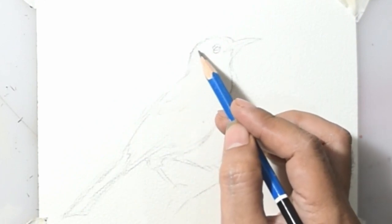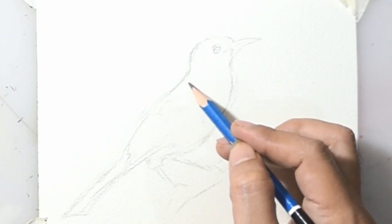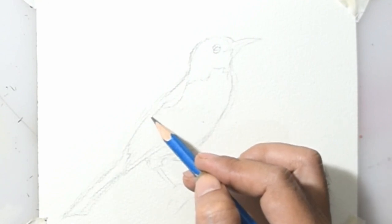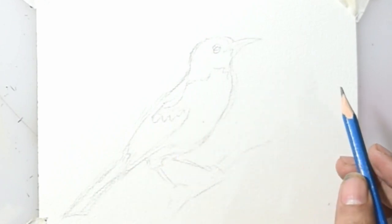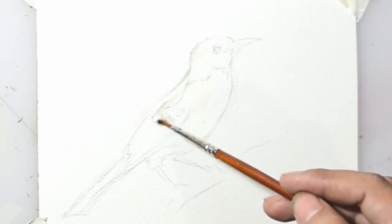First, make a sketch of a bird in pencil. Then wet the paper in the sketch area of the bird.